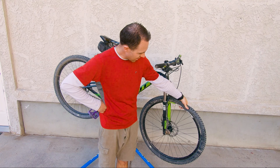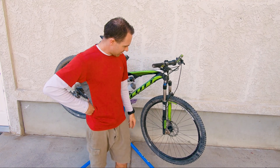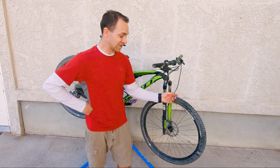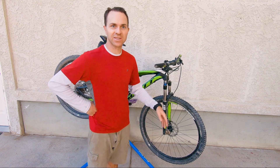So we're out riding today. This is my son's bike — he got a flat tire. We were able to ride off the mountain; it's just a small leak somewhere, but nevertheless we're going to fix it up for him.